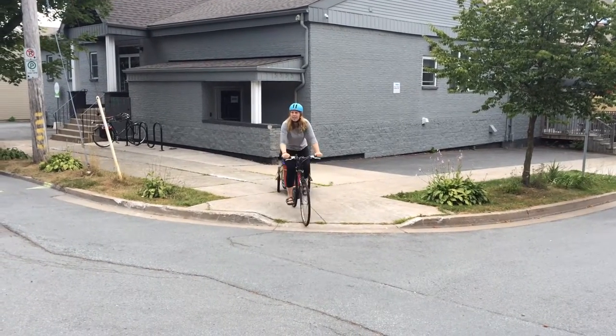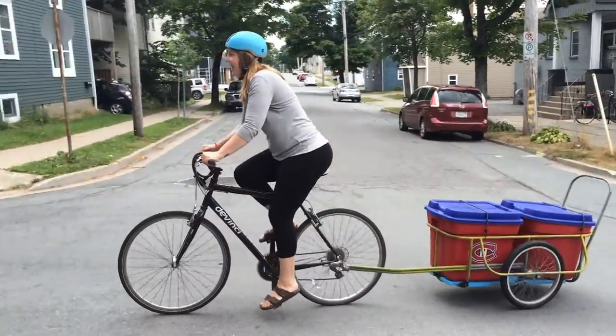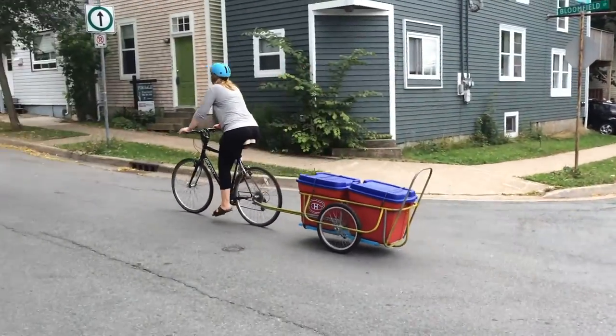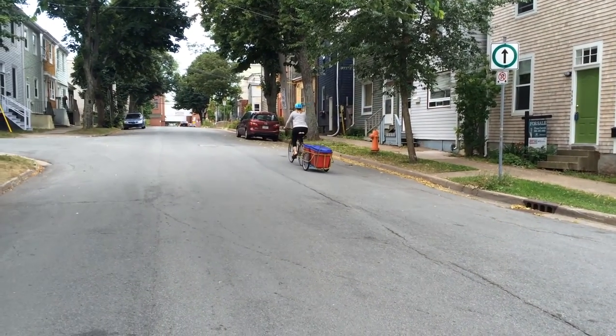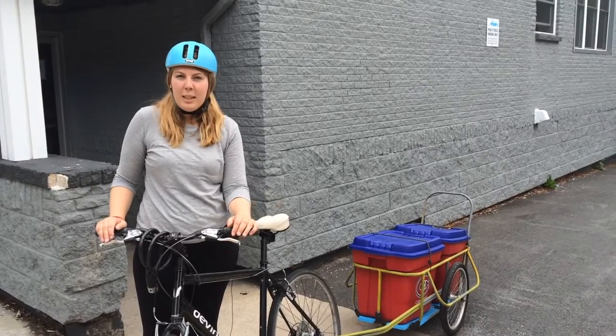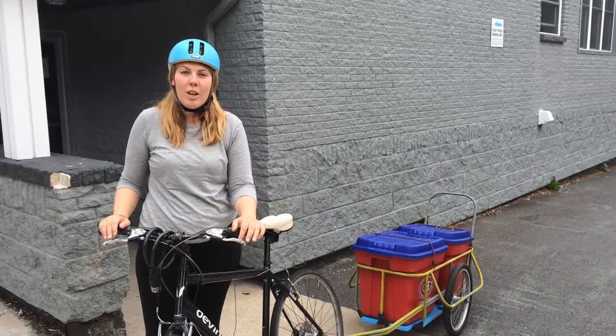Now you're ready to use the trailer. Riding with the trailer on your bike can feel a little bit different than riding without. Make sure to take your time, take corners slowly, and brake early. Using a bicycle trailer to run your daily errands is a great way to save money and reduce car use in Halifax.